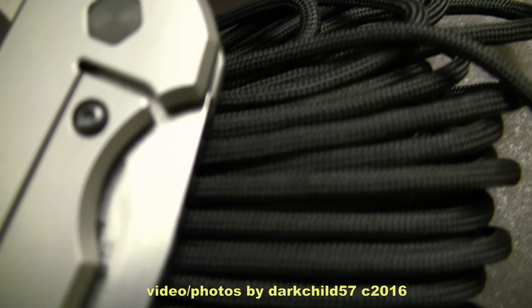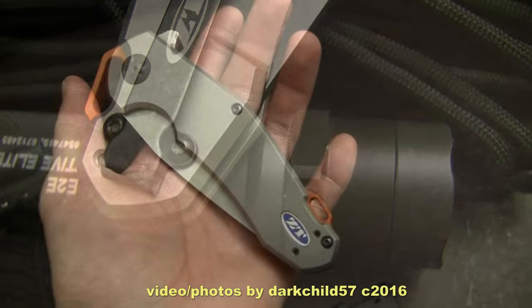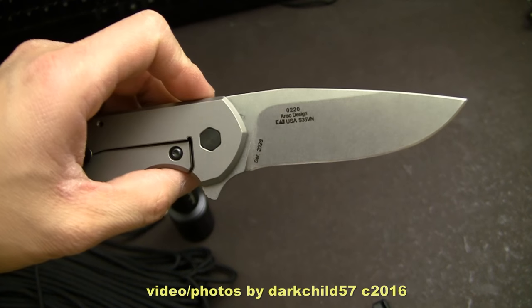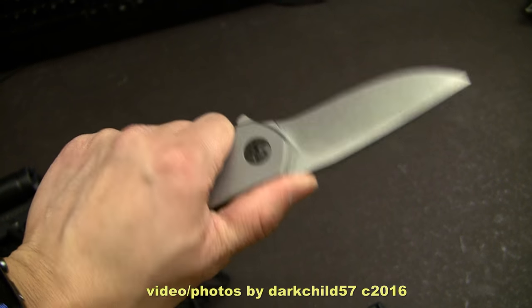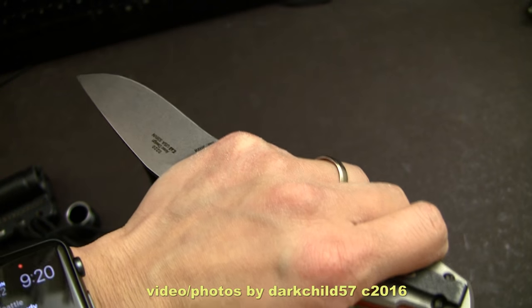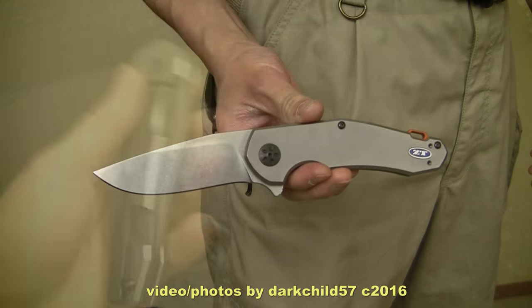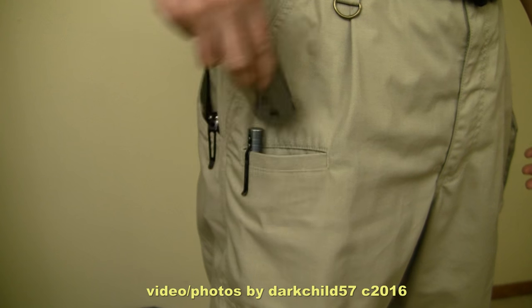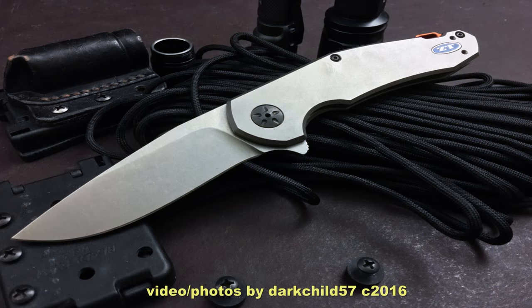That has been a quick look at the Zero Tolerance 0220. I really recommend this knife — I love it. In terms of grip, there isn't very much texture on the knife, which makes it a little bit more slippery than other Zero Tolerance knives, but I have no worries about that. For a folding knife, it's a perfect size for EDC for me and I'm going to continue to carry this for a long time to come. Thank you for joining me, and as always, this channel would not be possible without all my viewers — a big, big thank you to you guys. If you've got any questions or comments, please leave them below or send me a personal message. Aside from that, take care, have a nice day, and I'll catch you all on the next one.